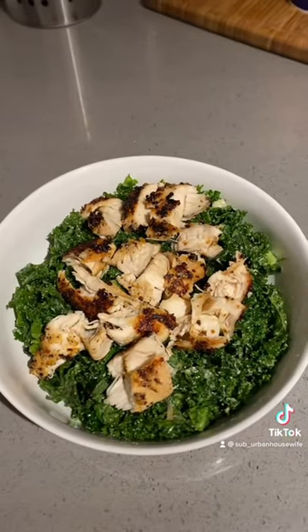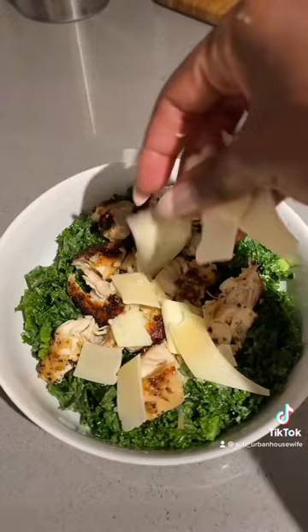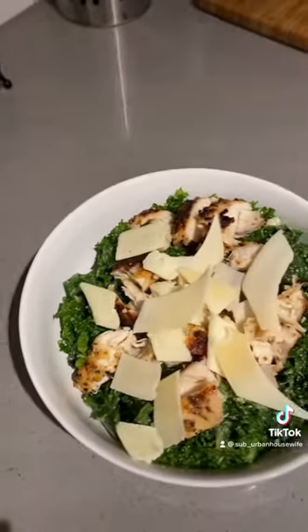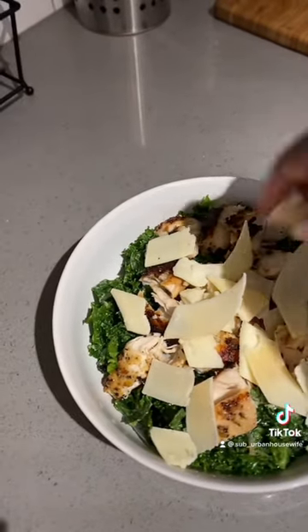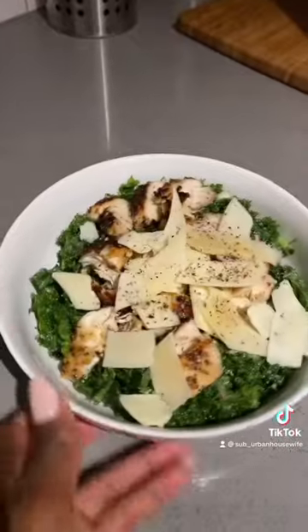I plated the kale into a smaller bowl and added some protein — just a few chicken breast tender cuts. Going to add some parmesan cheese — a little more, I like a lot. I added some more pepper and that's it.